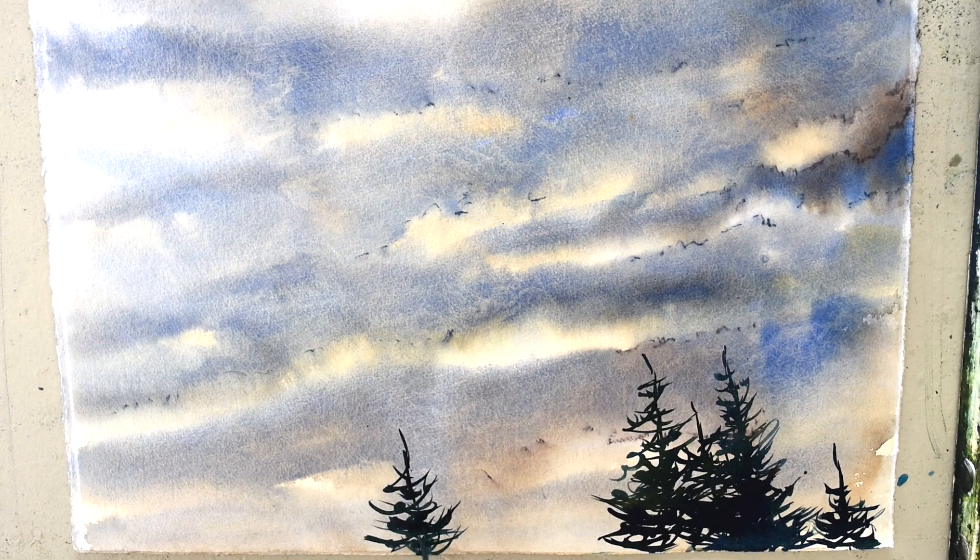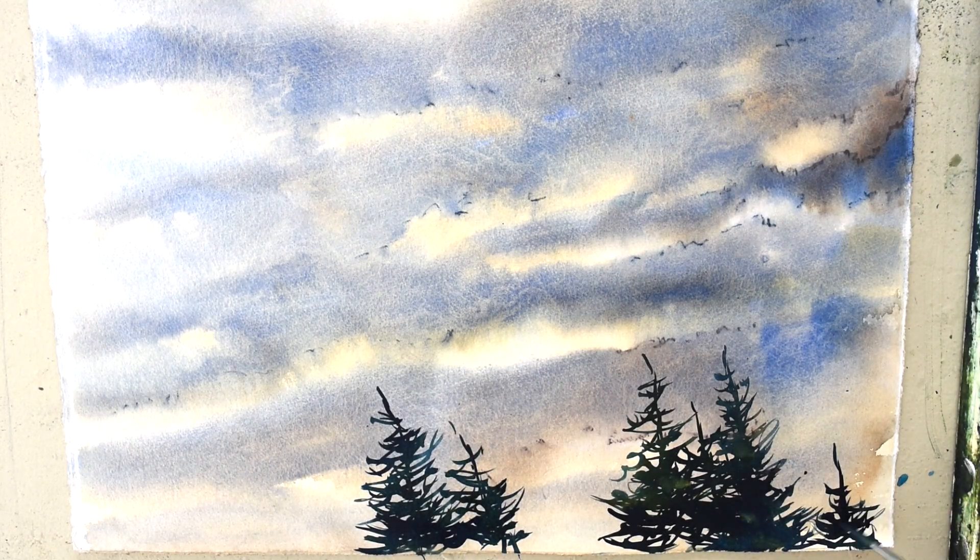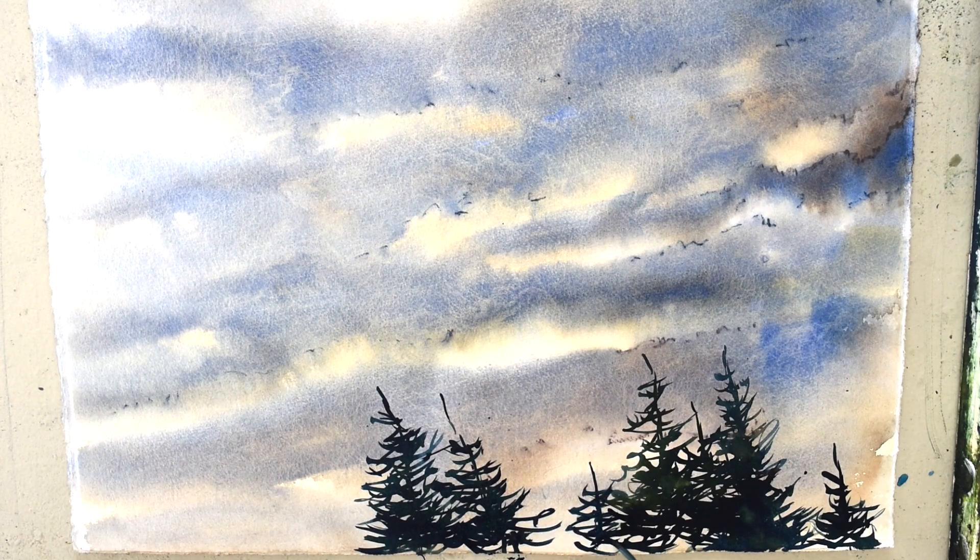As I work, I try to hold my brush closer to the end and I also try to stay loose. By doing this you paint with your arm and your body, not just the tips of your fingers, which can make you tight in your painting.